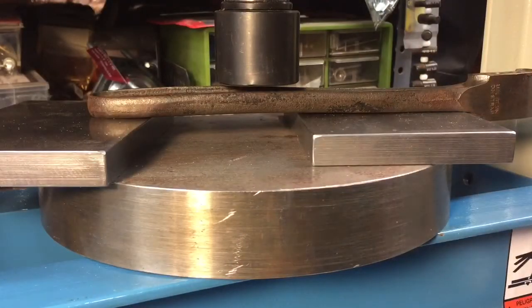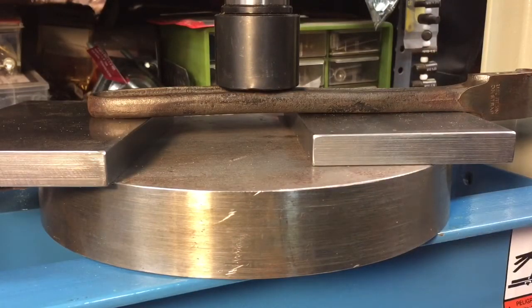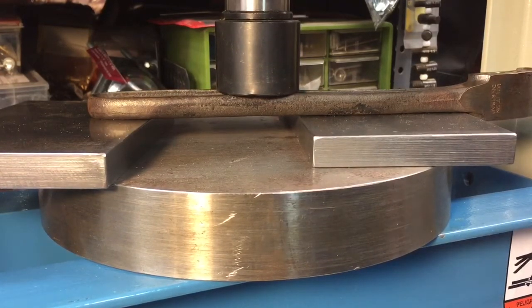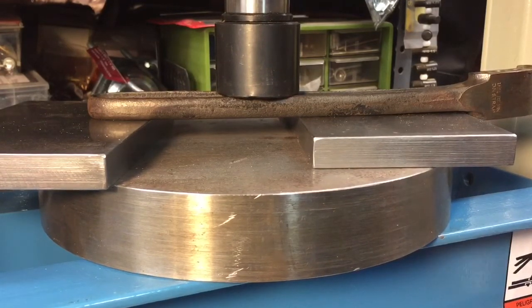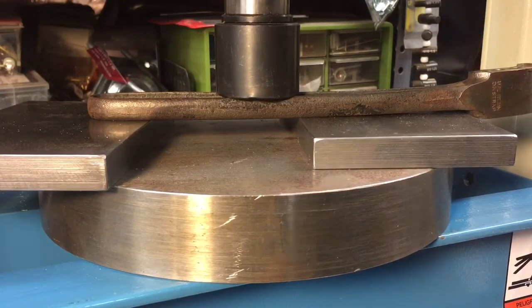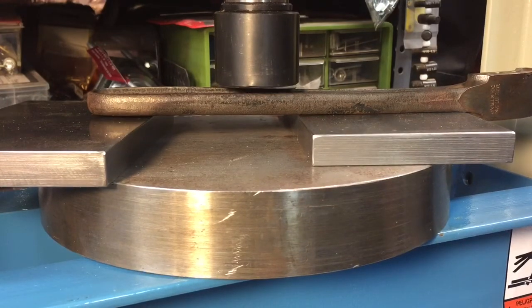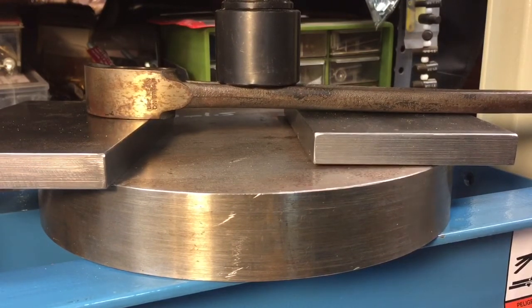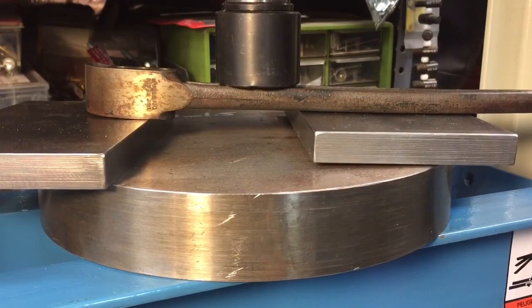Here we are at the Dake, and we're going to take out some of that twist in the wrench. You can see how that bends nicely. We get that twist out of there little by little — add a little bit more weight and check it until we got it straight. One little bend here near the top, not a lot of pressure on this, maybe half a ton.